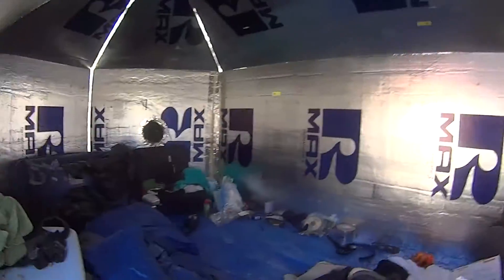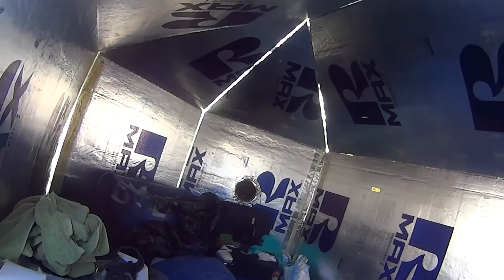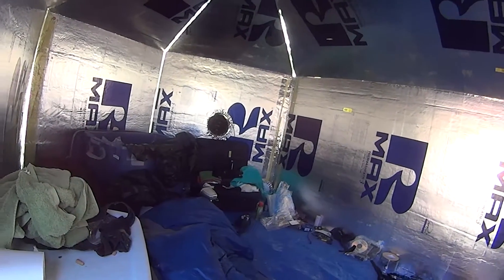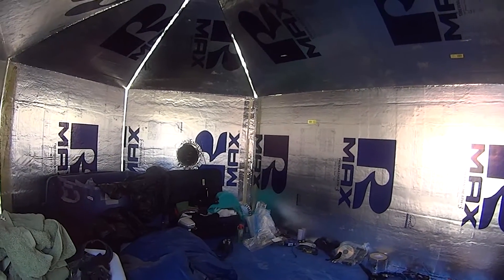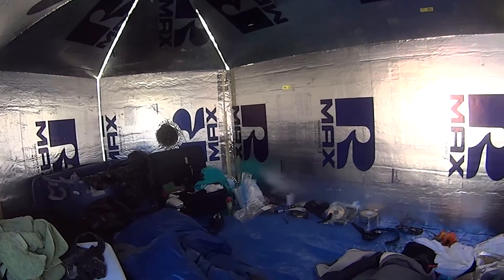Inside the yurt is pretty typical. I kind of ran out of time so I did not put foil tape over all the seams, so there's a lot of light leakage, but it's still nice. With the swamp cooler it gets down to about 76 degrees in the day which is pretty nice. And I think that's about it for the hexayurt itself.